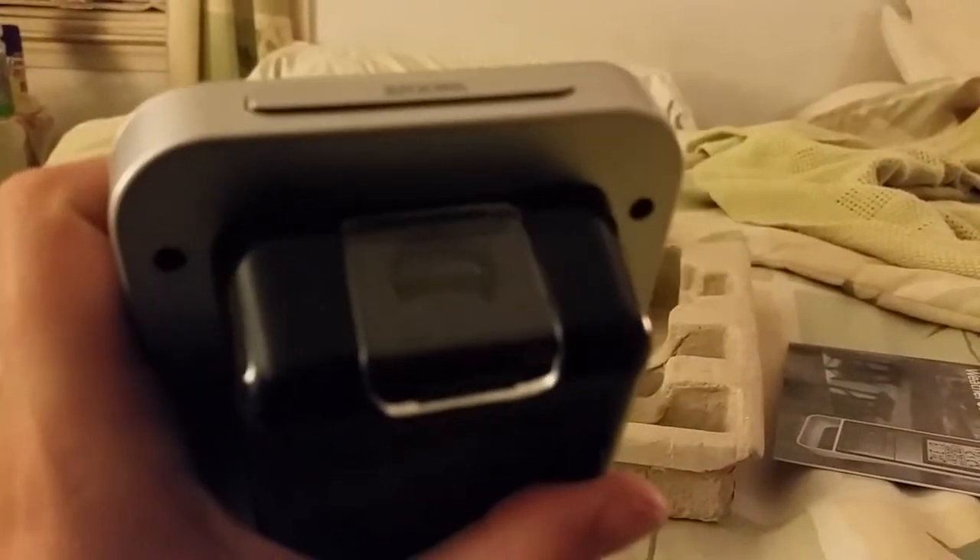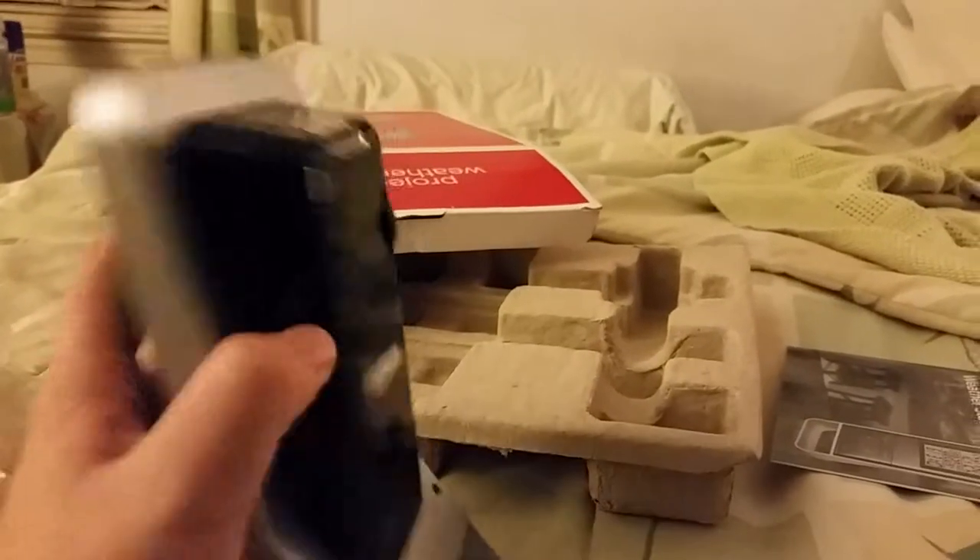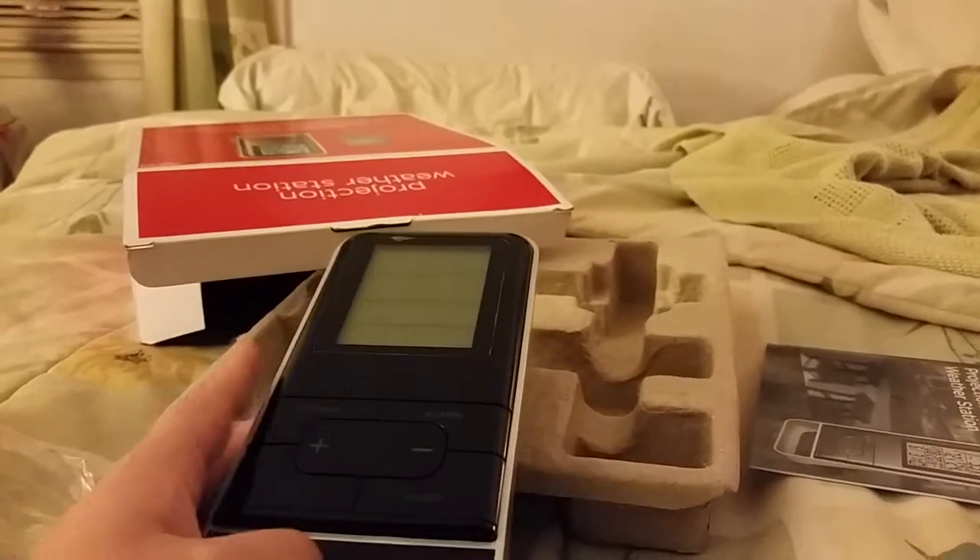It can project what the temperature is and whatnot. I'll put this somewhere in my room. Bye guys.